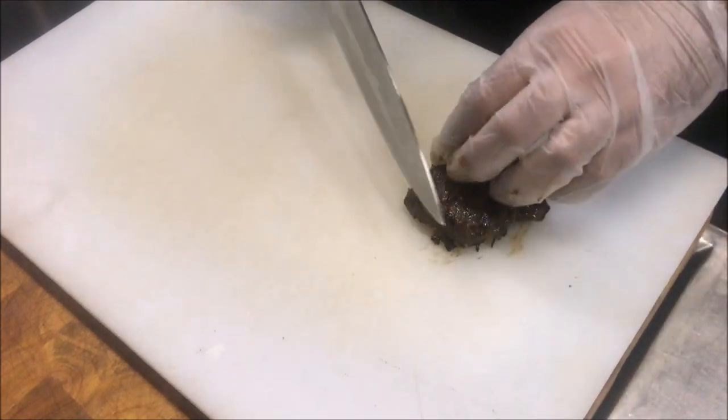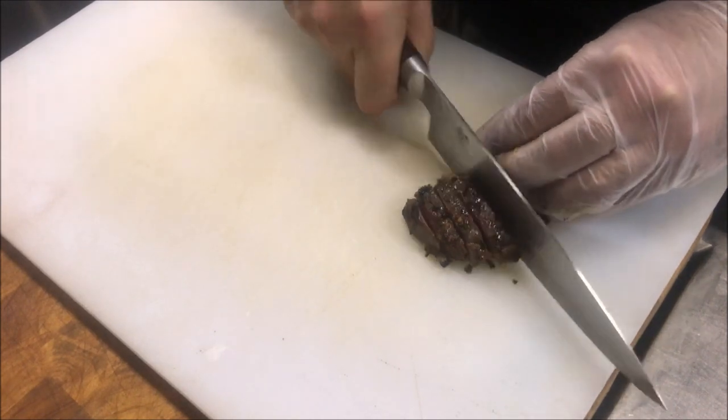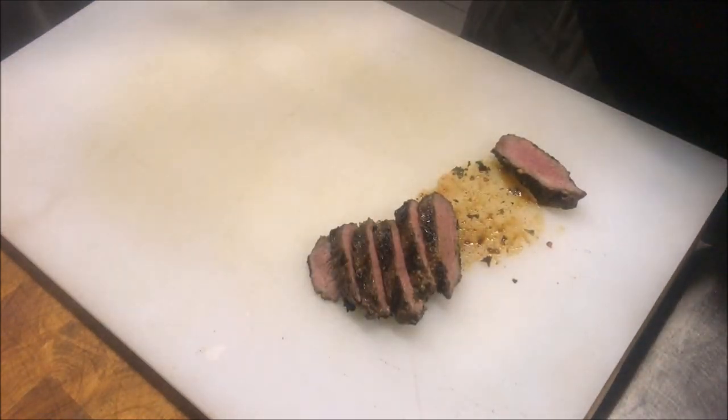Alright guys, so after you've let them rest, we're going to go ahead and start to slice. All we want to do is just cut thin slices like so. Not too thick. And just have a look at that.